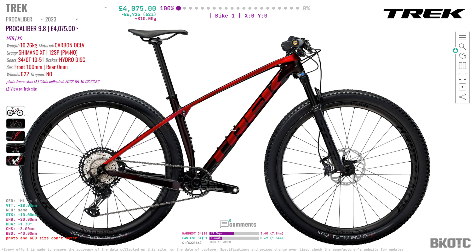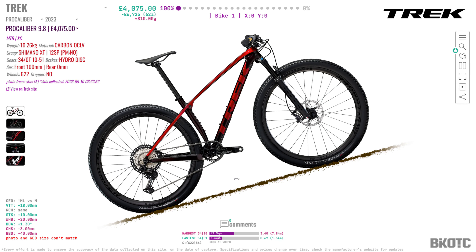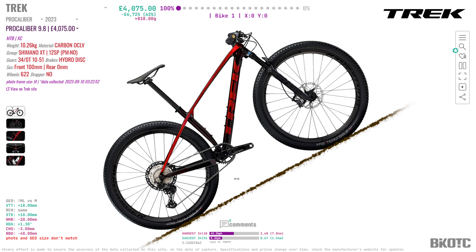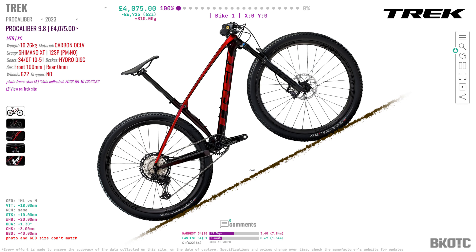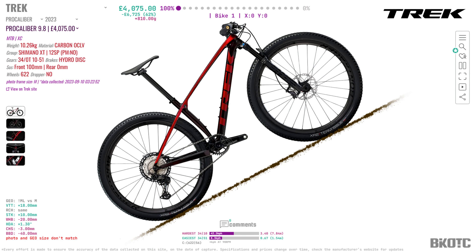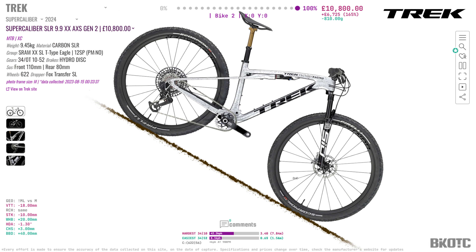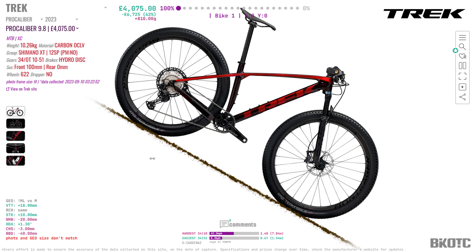I've added a new feature to Bikeotic: if you're looking at mountain bikes and you hit the forward slash key on your keyboard in the desktop version, you can actually look at mountain bikes on a slope of your choosing. If you use the comma key and the full stop key you can change the angle of the bike, and then you can fade back and forward as before — it gives you an idea of how the bike's geometry is going to be affected when it's going up and downhill. The fact that the Super Calibre is slightly longer and has got a bit of suspension means it's going to be easier to ride downhill.